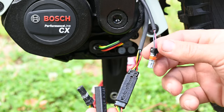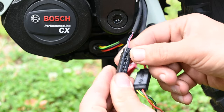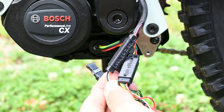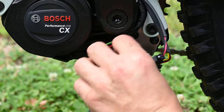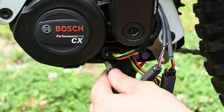Same with this one. For this one, we want red to go to white, black to go to black. Then plug the chip connectors into the motor. You can only plug these in one way, so if they don't go in, flip them over.